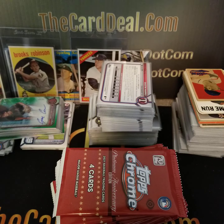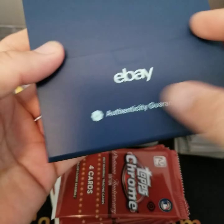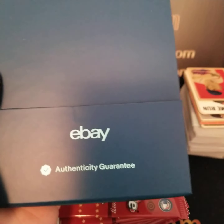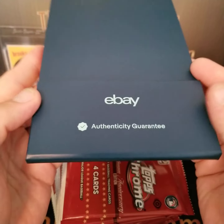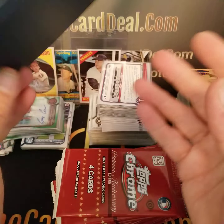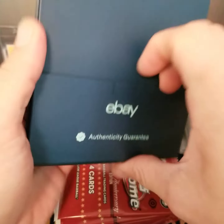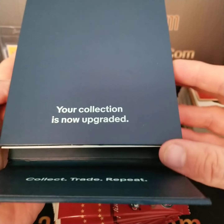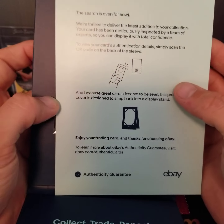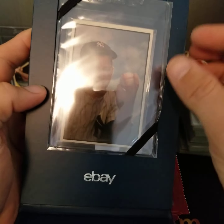So this is what it looks like — eBay Authenticity Guarantee, some reusable cardboard. I don't know who's paying for this but it's crap in my opinion. What is the point of this? If you're buying from a reputable seller, they're taking a card, sending it somewhere else, and then you wait about a month — sometimes five weeks, four weeks. It's a month-plus. And it's a magnet holder — obviously that costs money. Who pays for this? You're selling a $250 card and this is what you get.